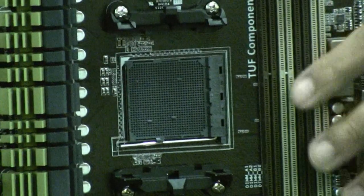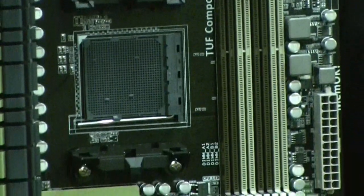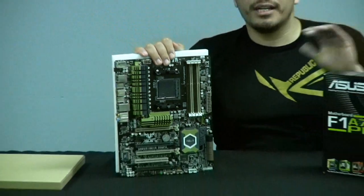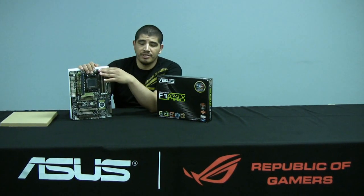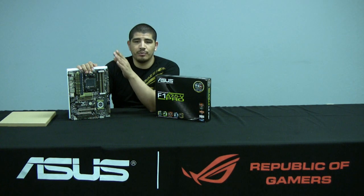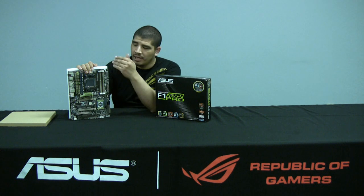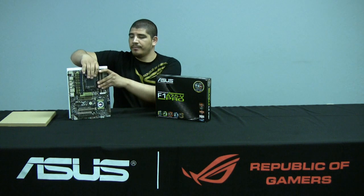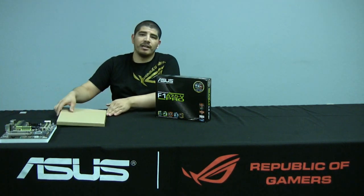On the Intel side, you have P67, Z68, H61, and H67 — all using the 1155 socket, with CPUs interchangeable between those chipsets. That is not the case here. The 900 series — whether it's the 990FX, 990X, or 970 — are performance-oriented chipsets focused at the higher end: hex-core, 6-core and 8-core CPU support, with a high focus on SLI, multiple GPUs, and performance-oriented features.